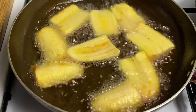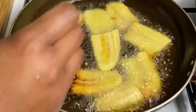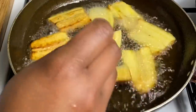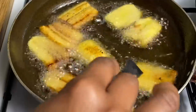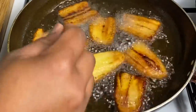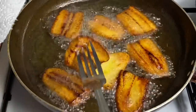The fried plantain is definitely a must. Look at how amazing it looks — absolutely gorgeous!